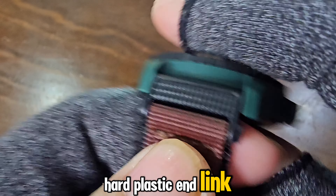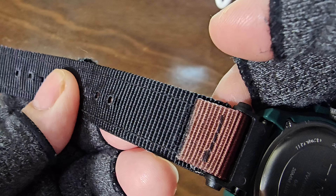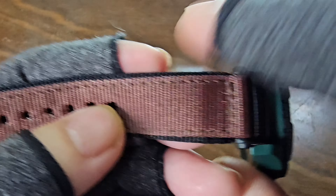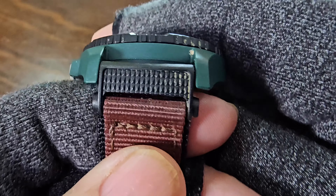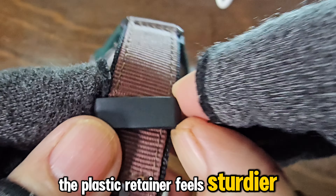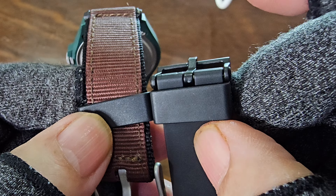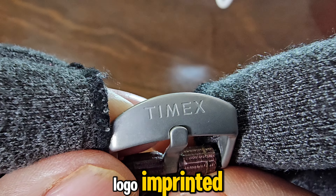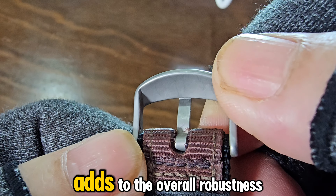The strap has a black hard plastic end link, and the strap itself is made of robust nylon, brown on the top side and black underneath. The nylon strap is very well-stitched, and with nine holes, there's no issue catering to smaller wrists. The plastic retainer feels sturdier compared to the Casio. The stainless steel sandblasted buckle has the Timex logo imprinted, and the double stitching on the buckle adds to the overall robustness.